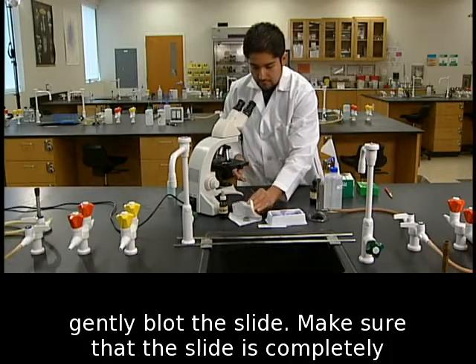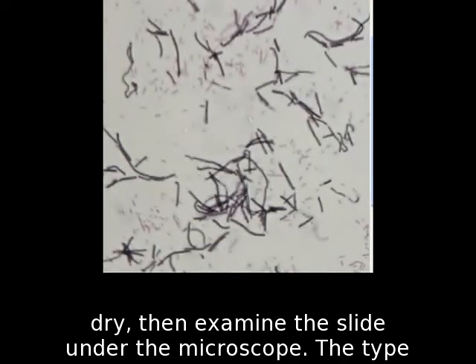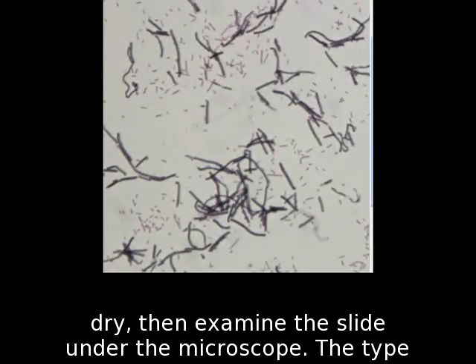Do not wipe, just gently blot the slide. Make sure that the slide is completely dry, then examine the slide under the microscope.